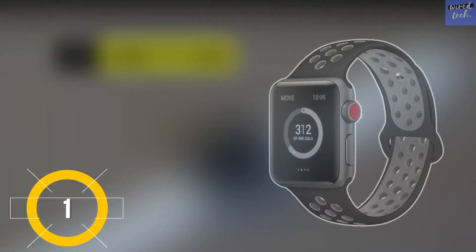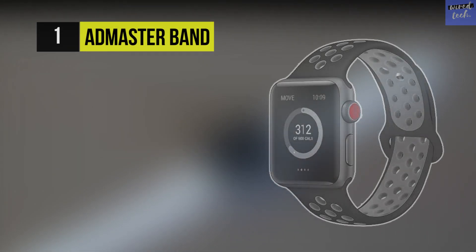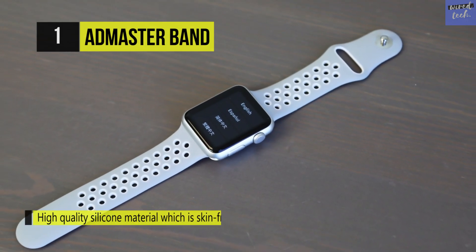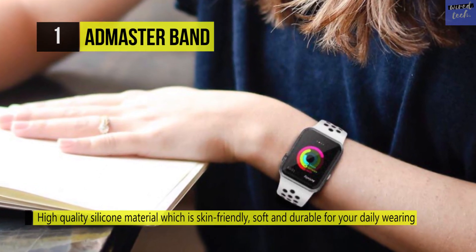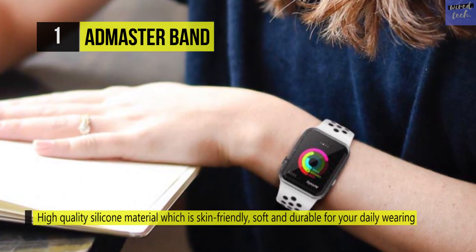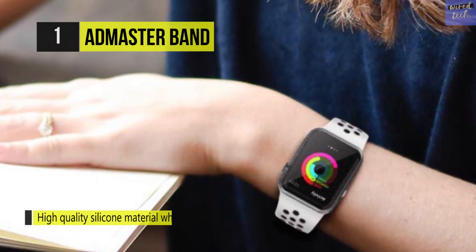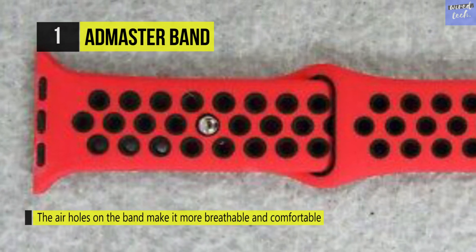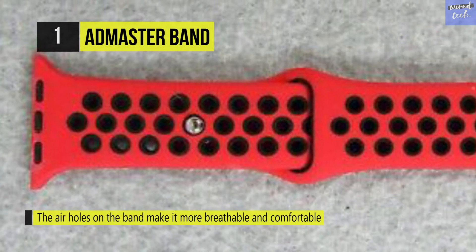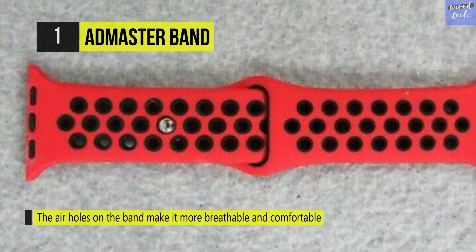For ultimate breathability, try the Addmaster Band, which features air holes throughout the entire band. It's made of soft silicone, and the stainless steel buckle keeps it securely on your wrist, preventing the band from falling off. The air hole design makes it more comfortable to wear and lets your skin breathe freely. The superior quality silicone does no harm to the skin — it's soft, breathable, and light, so you can wear it anytime, day and night.